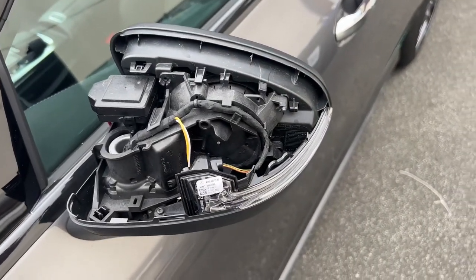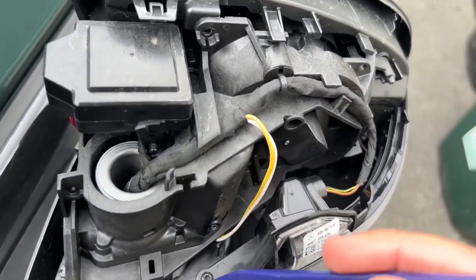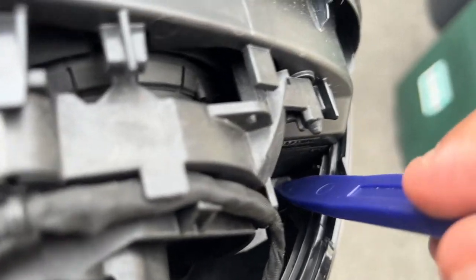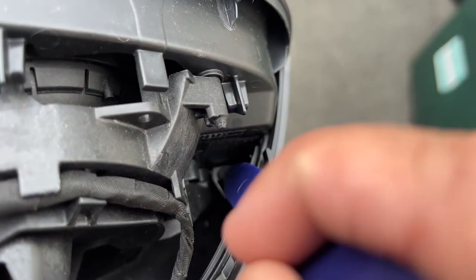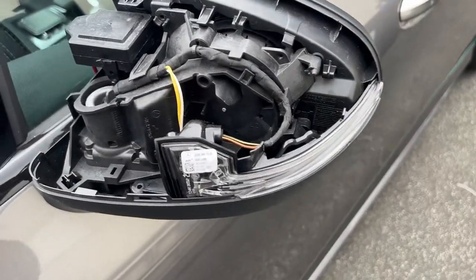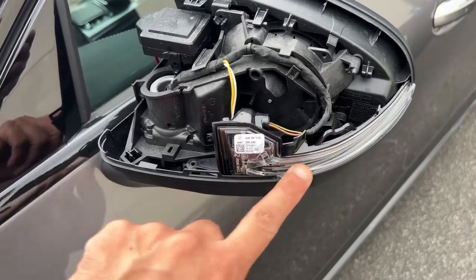With the mirror cover off, we now need to remove two T10 screws. There's one just here, and the other one is just in the corner — just there. Go ahead and remove those.